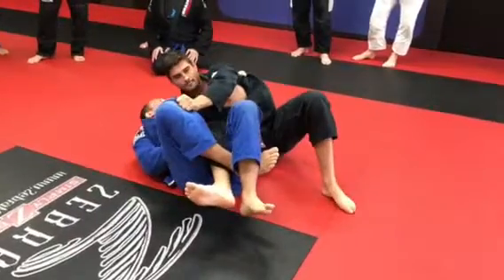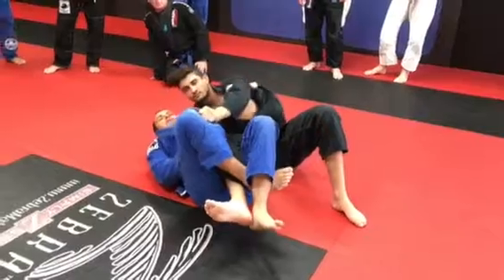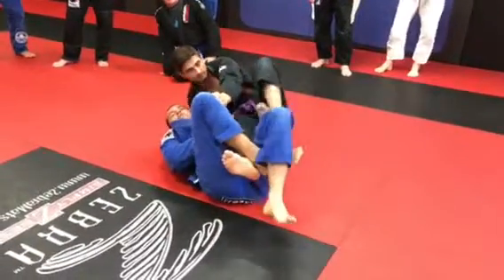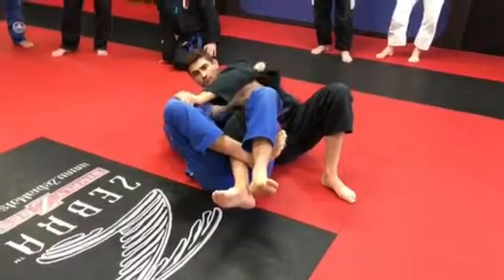You see? Does it matter if it's high or low on the lapel? If it's higher, it's better. If it's low here, I don't have control of the hand. I need to go close, put his arm here.